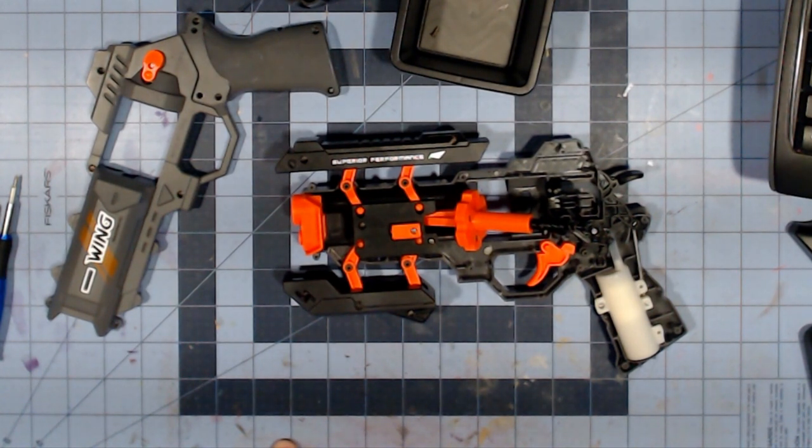I personally don't see a lot of mod potential here as-is. This would take a lot of work to redo, and then it's a question of whether it's really worth it. I'm going to try and button this thing back up and then give my final thoughts on the Wingman.